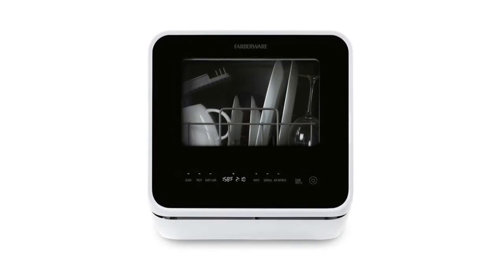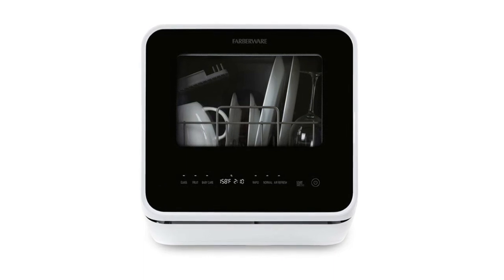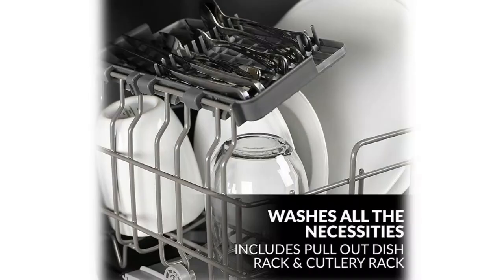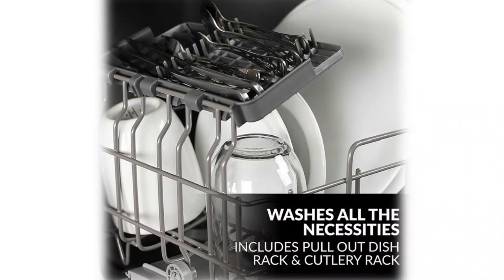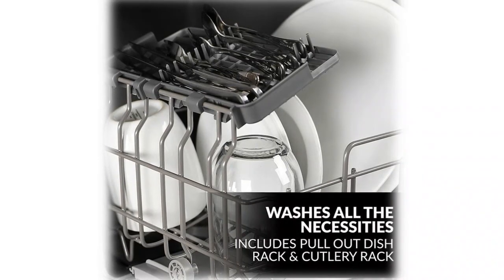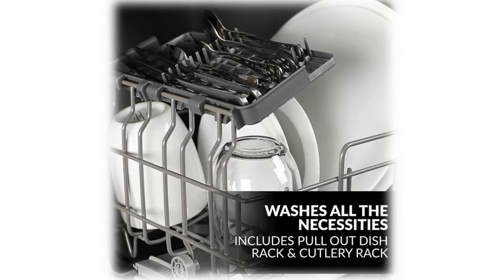This convenient dishwasher fits a variety of dishes up to 12 inches in diameter at an angle, ideal for small-sized houses, apartments, dorms, boats, campers, and RVs. Dimensions: depth door shut with handle — 17.3 inches; door shut without handle — 16 inches; depth with door open 90 degrees — 35 inches; dishwasher size — 24 inches. Offers full-size dishwasher cleaning in a countertop-sized unit with five wash programs: normal, rapid, fruit wash, baby care, and glass.